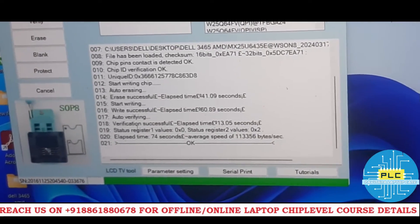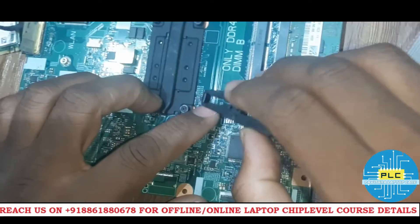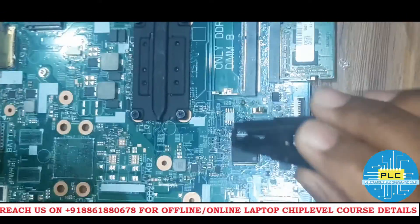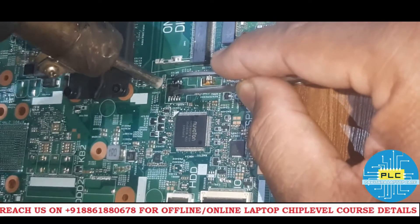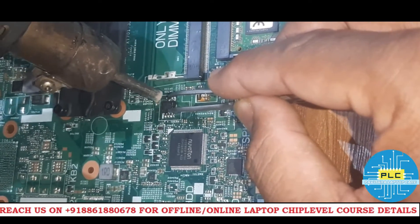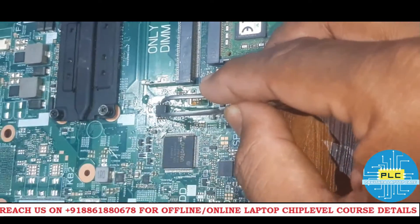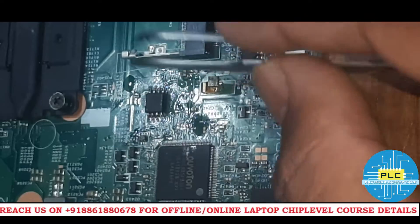It's done — verify also done — written successfully in 3.3V mode. Now I'm going to put this bias chip on the motherboard and check our luck. I fixed it. Now I'll show you the bias IC number so you can verify which one I put in.